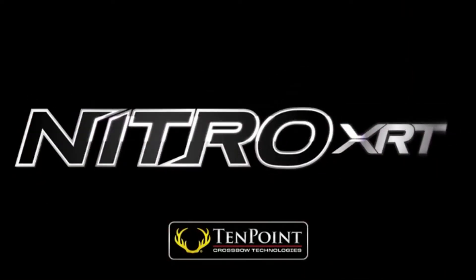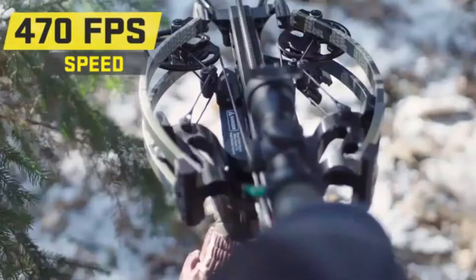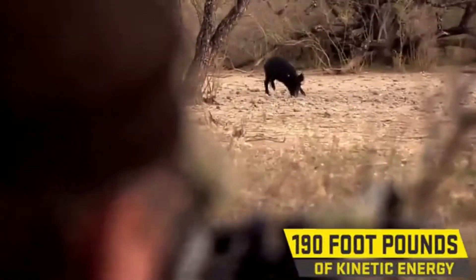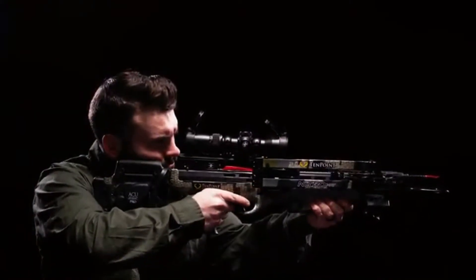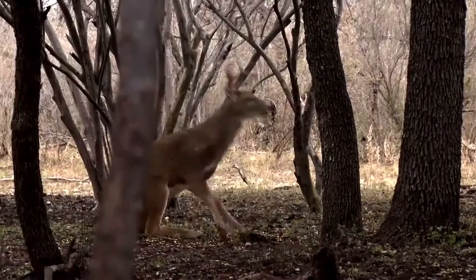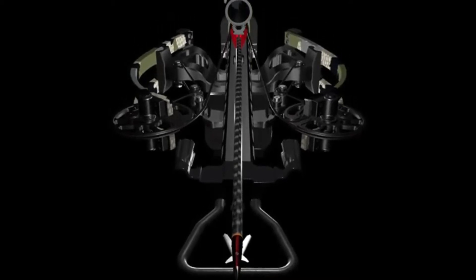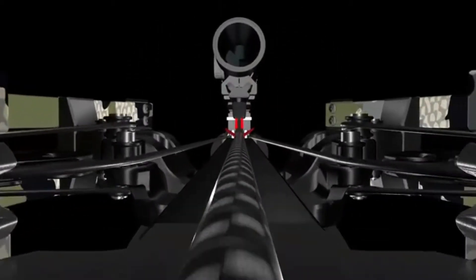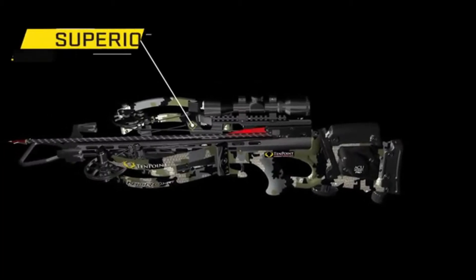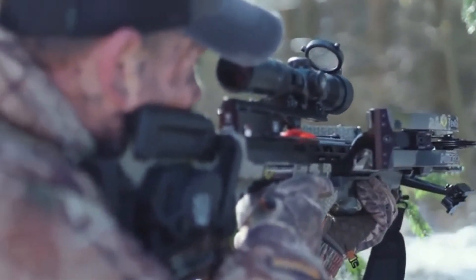Feed your need for speed. Meet the new 10-point Nitro XRT. Unleashing speeds up to an industry-first 470 feet per second and generating a jaw-dropping 190 foot-pounds of power, the ultra-smooth Nitro XRT reduces arrow drop by 25%, generating precision downrange accuracy and devastating knockdown power. The Nitro XRT is engineered with a reverse-draw bow assembly featuring a center-mounted riser that provides superior balance, eliminating the nose-heavy feel of traditional crossbows and making it easier to hold steady and keep the crosshairs locked on your target.